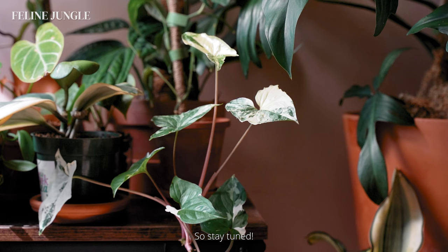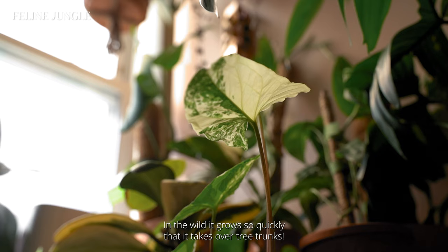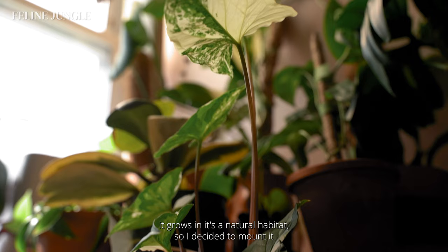Just a quick background on this plant. The syngonium is a vining plant that grows really quickly. In the wild, it grows so quickly that it takes over tree trunks. I was inspired by the way it grows in its natural habitat, so I decided to mount it on a piece of driftwood. So we put on our jackets and went to our local aquarium.